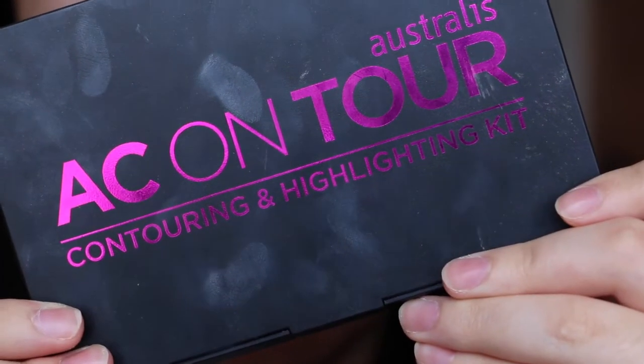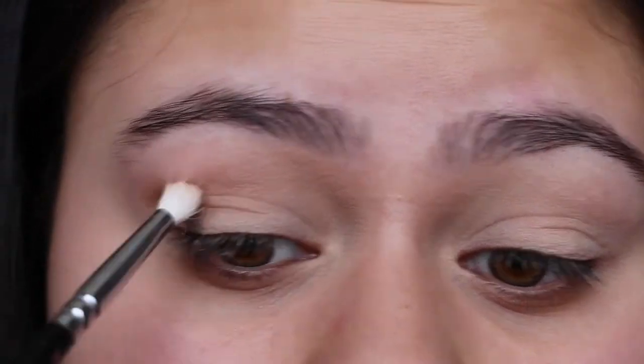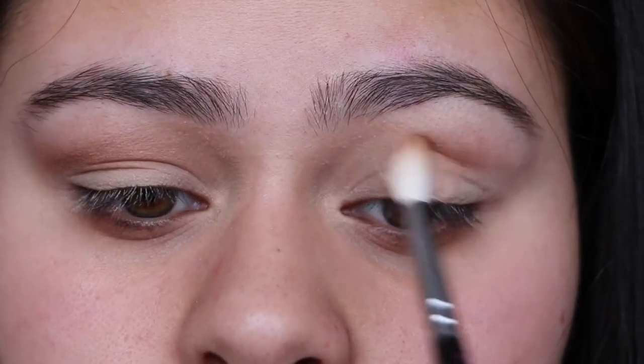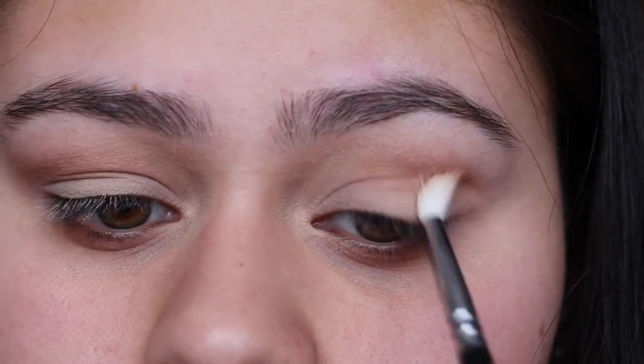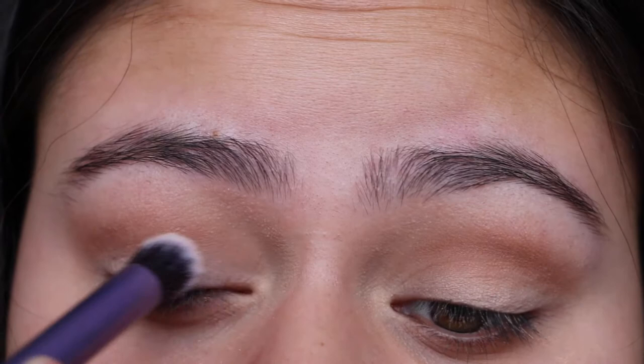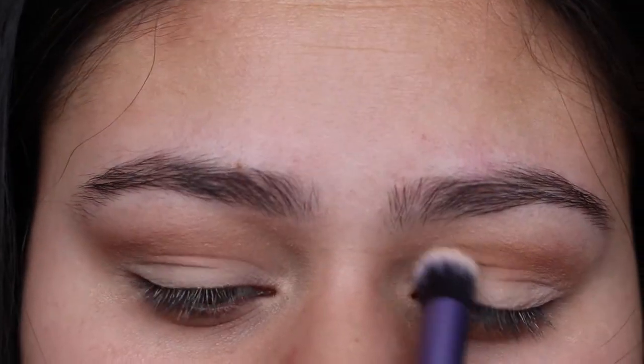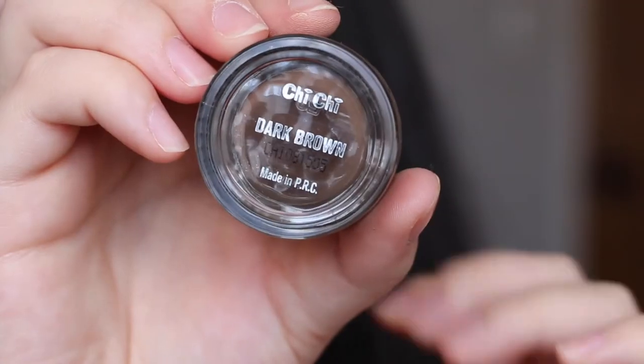I'm then taking the AC on Tour kit from Australis and taking the warm shade out of the palette, just blending this in through the crease to warm up the eye. Then I'm taking the same nude eyeshadow we used to set the base and just packing this on the lid.